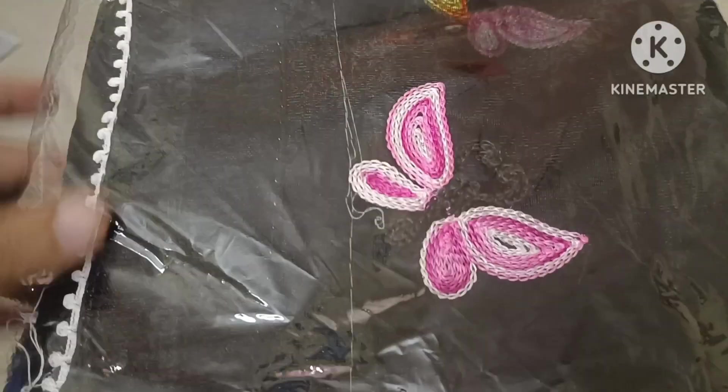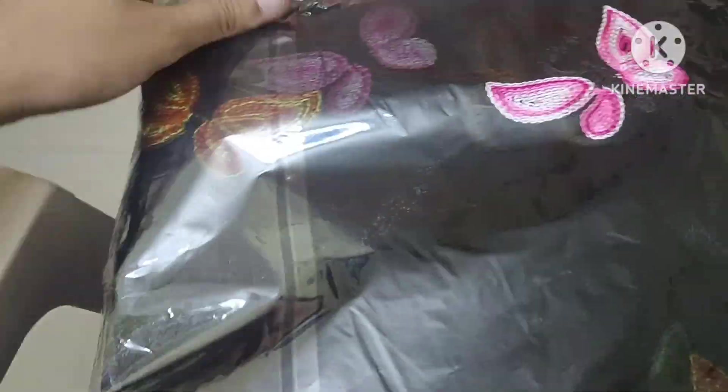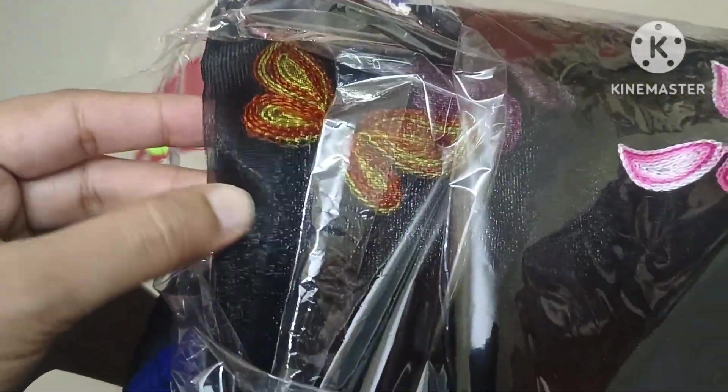The next one is a flip card, around 400 or 450 rupees or something. You can see the links in the description box. This one is a good long frock.